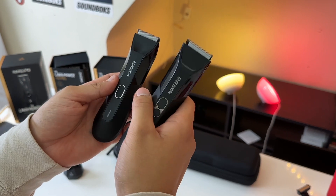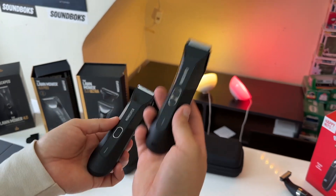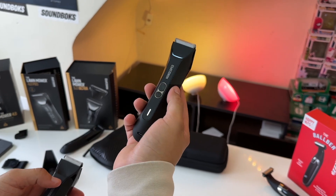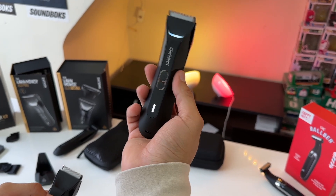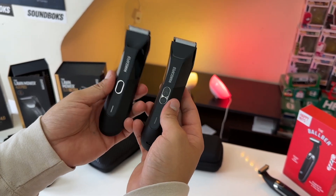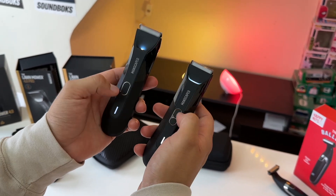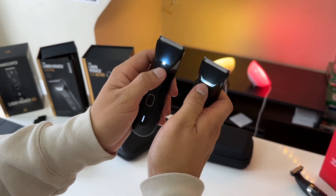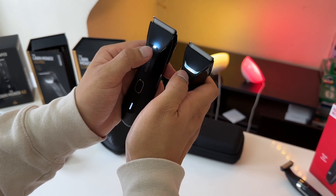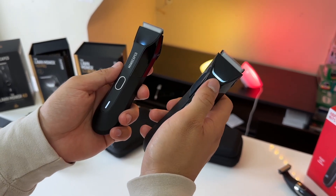When I am shaving with the 4.0, accidental activations of the razor are very common, whereas with the 4.0 Pro, since the button requires more pressure and is smaller, I am having a lot less accidental activations. There is also a light button on these two razors — the 4.0 Pro now has a dedicated light button, whereas with the 4.0 you have to press and hold the power button. The brightness of the lights is the same, and unlike the 5.0 Ultra, the 4.0 Pro only has a single light temperature.